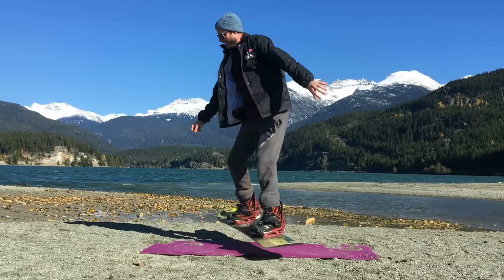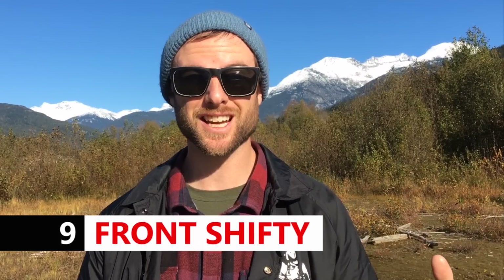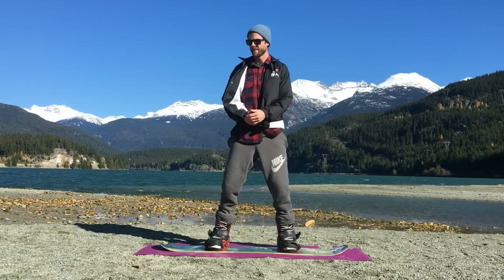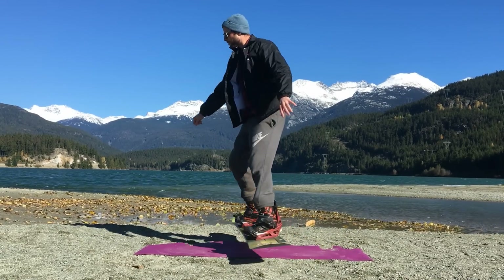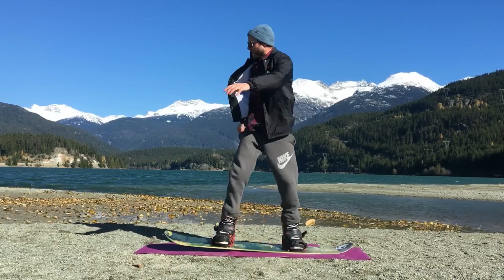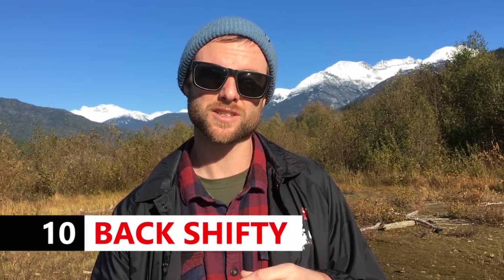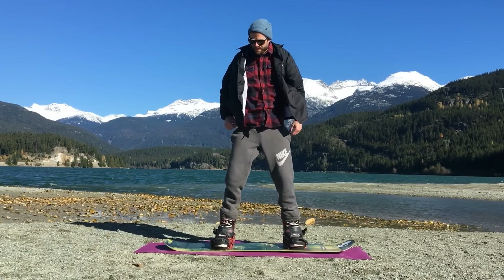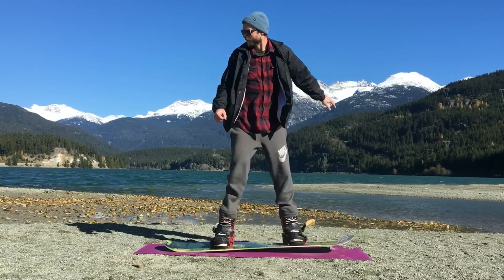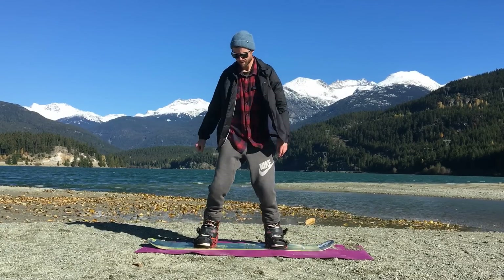Two more fun tricks to practice are front and backside shifties. You can do shifties anywhere — as you ride, in the air on a jump — and they're also the same movements you need for front and backside boardslides. For the frontside shifty, you're twisting your body so the toe edge of your board is facing forward. Twist your lower and upper body in opposite directions to get nice and twisted, then untwist to get your board straight again. For the backside shifty, you're turning your board so the heel edge is facing forward, twisting lower and upper body in opposite directions. Think about moving your back hand and back foot away from each other as far as possible to get the most twist.